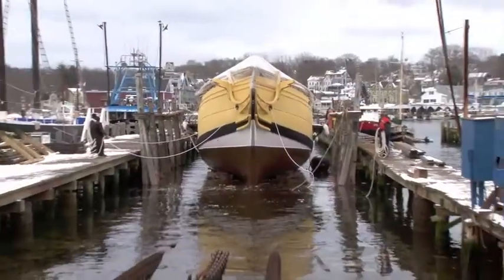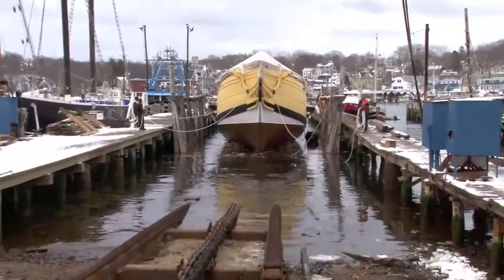Hi, I'm Leon Poindexter. We're here at the Glossomarine Railways this morning and we're just about to haul the Tea Party ship Eleanor. A couple of days ago we launched the Beaver and as you can see behind me the railway is clear for the Eleanor and she's about to come up now.